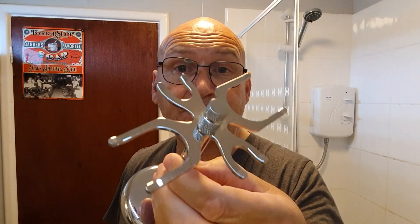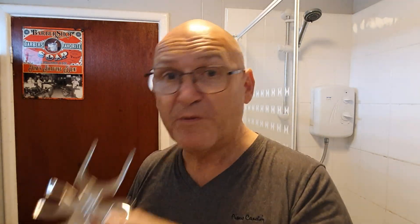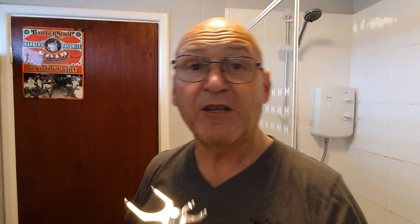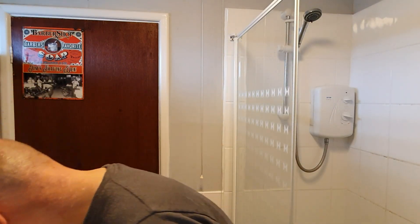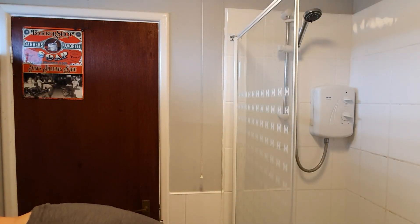He also sent me this nice razor stand and brush stand. That's going to be in permanent position in my den. Thank you very much — I actually didn't own one of these, believe it or not. And there's also a shave bowl from Shave Nation. There's the bowl — it's got this nice grippy base on here. Really good, a good bowl, very nice indeed. So thank you very much.